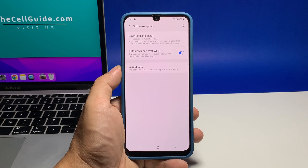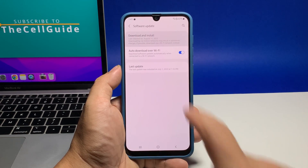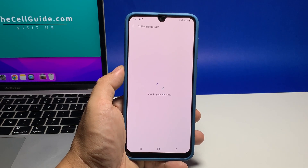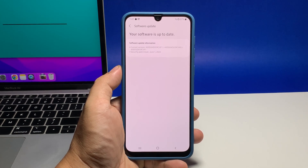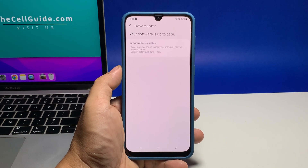Now tap Download and Install. Your phone will then connect to the Samsung servers to check if there's an available update for it. If there is, download it and it will automatically be installed. It might take a few minutes to complete depending on how big the update is.